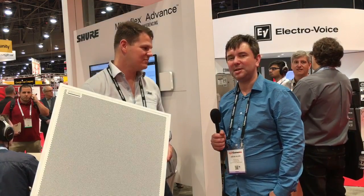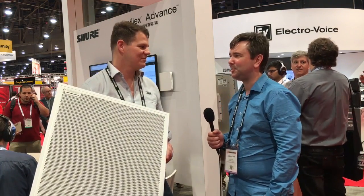I'm here with Scott Harrison of JANZ. It looks like he's holding a giant ceiling tile, but it's much more than that. Scott, what are you holding?